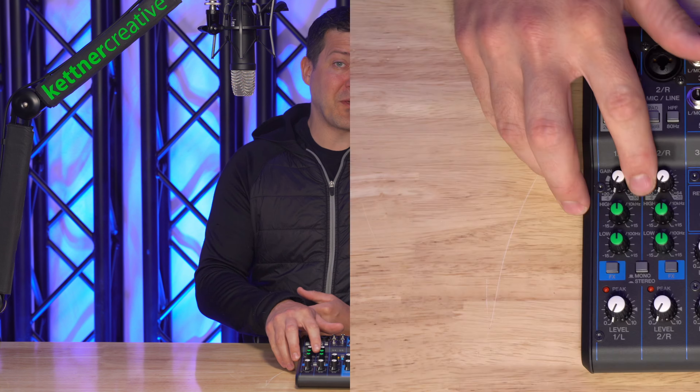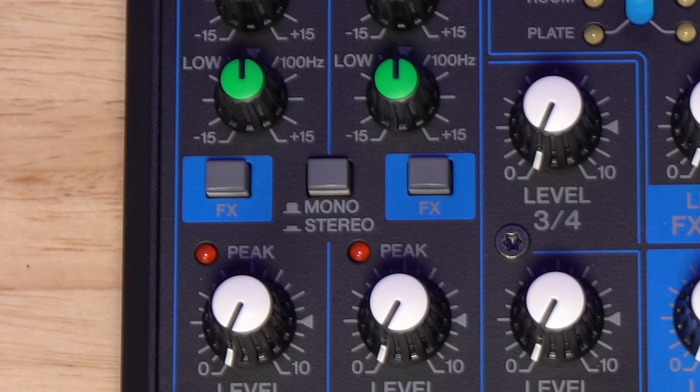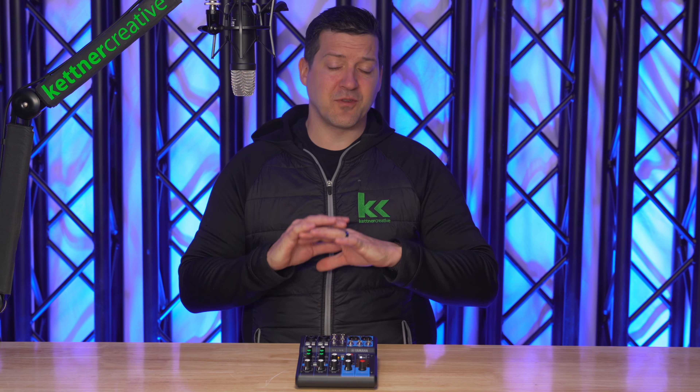There's a lot of confusion out there about what the mono stereo button does on the Yamaha MG06X audio mixer. I'm Jordan and in this video I'm going to walk you through everything you need to know about this button — where to find it, what it does, when I would use it, and when I would not use this button.